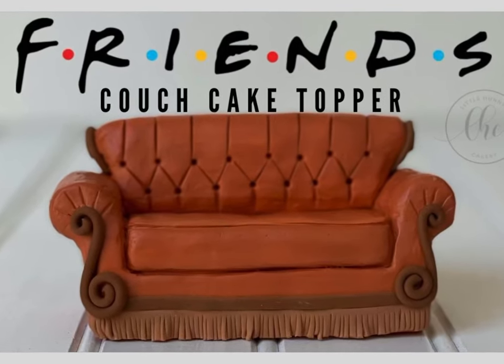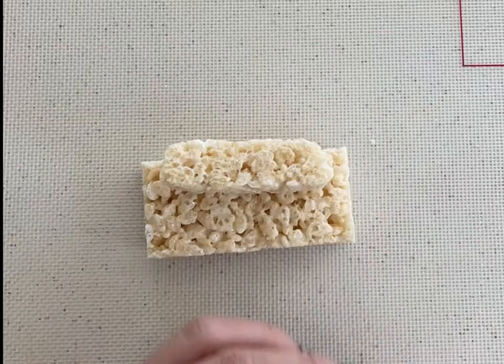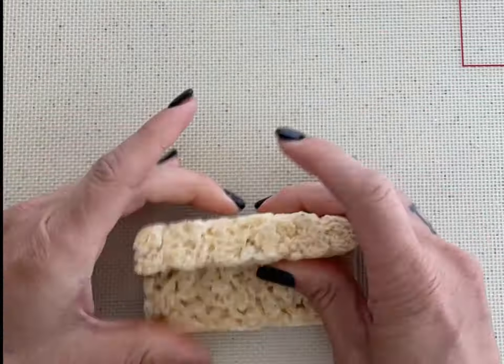Hey guys, I'm going to show you how I make this Friends Couch Cake Topper. First, I start with some store-bought Rice Krispie Treats because they're already in this rectangle shape.